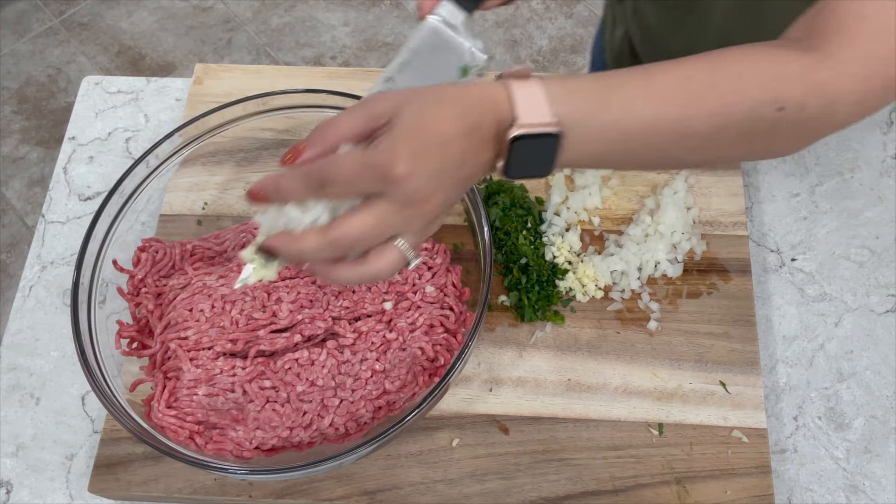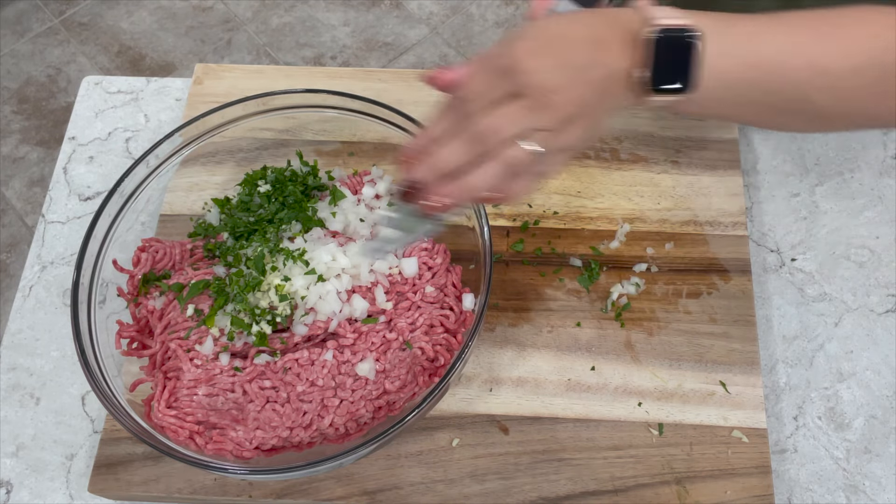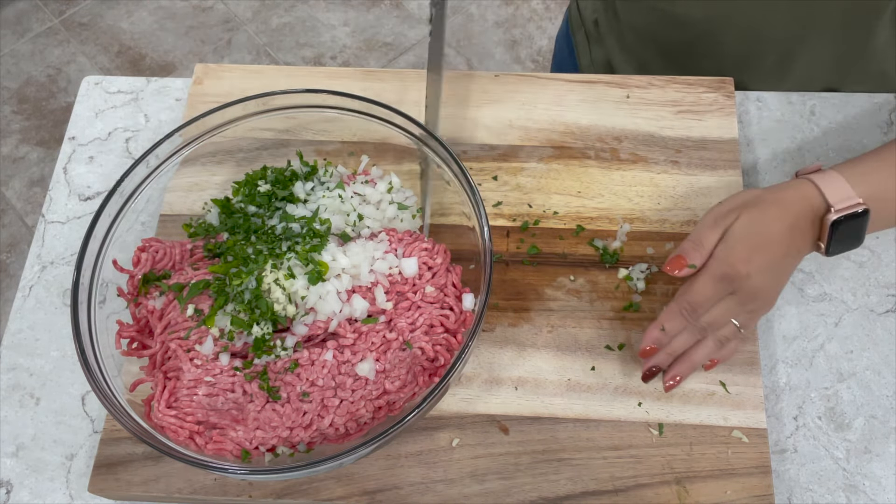Now you want to add your beef to a large bowl — preferably a larger one than I have here. Then we're going to start adding our onions, garlic, and parsley that we chopped up.